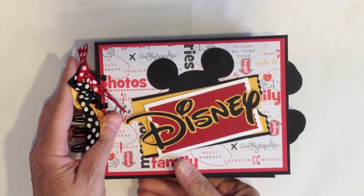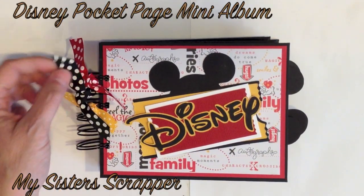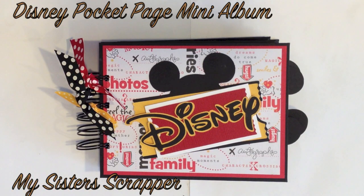So that's my little Disney mini album. I hope you like it — I think it turned out really cute. Who doesn't love the Disney colors? They're so fabulous. So there you have it, everybody. Thanks for watching. Bye.